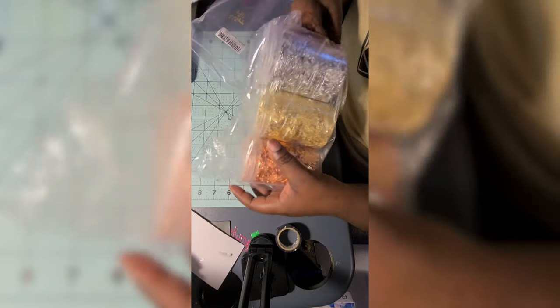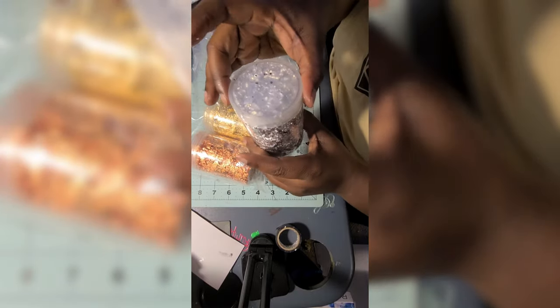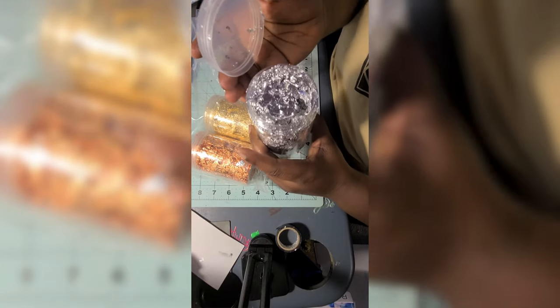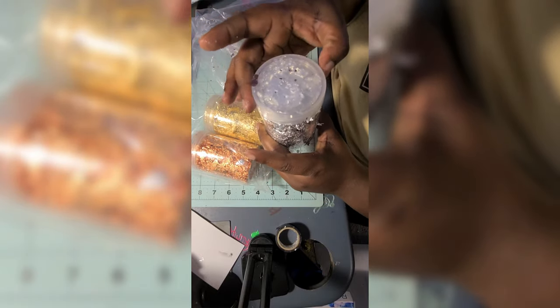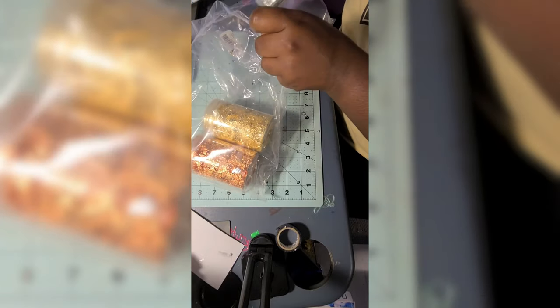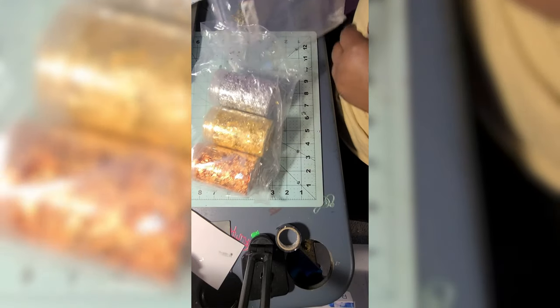Not to mention using these flakes — opening that packet, it's flakes everywhere. They just stick to everything. But these are the silver flakes I was talking about earlier, and there's also rose gold and gold. Look at that — it's sticking all over the place.